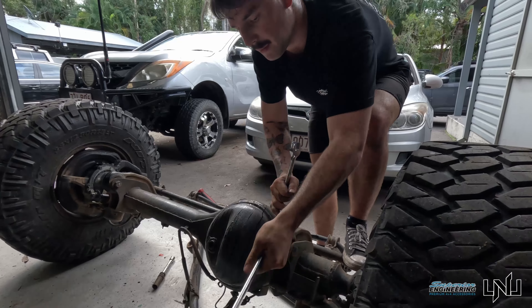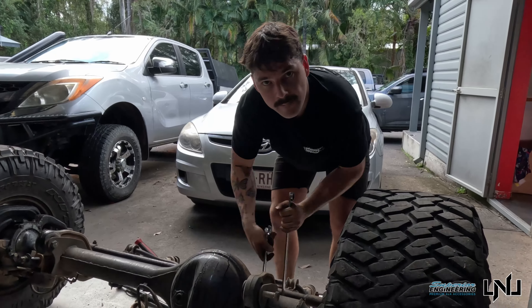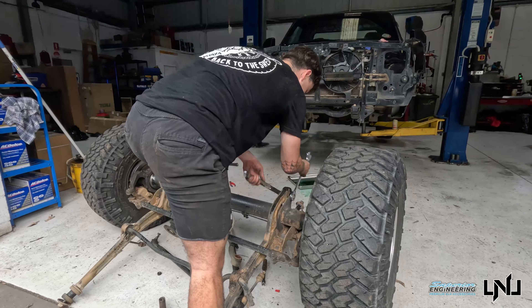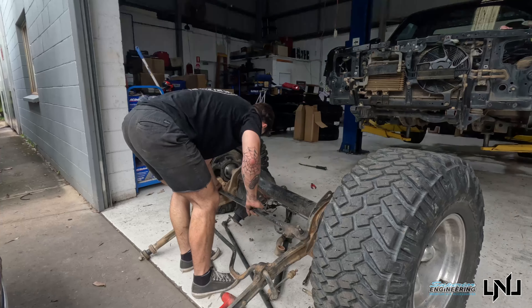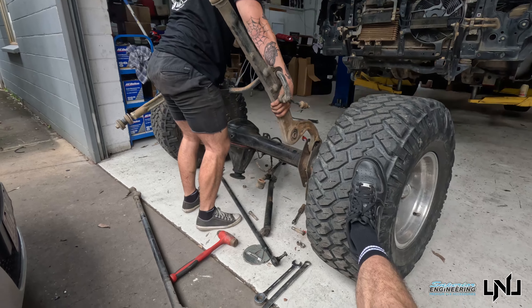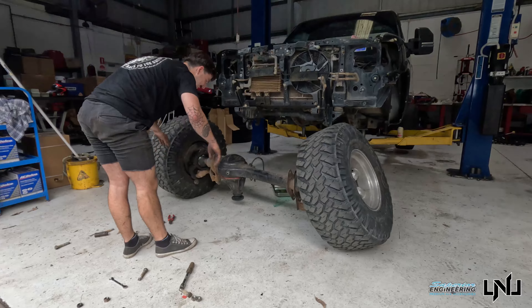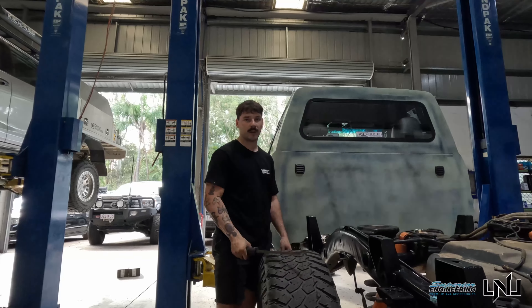Front diff is out — the double whammy! Moving on to the rear diff now. We've got shocks, lower control arms, upper control arms, and then a couple of other things like your breather, brakes, and sway bar — this will drop out too.